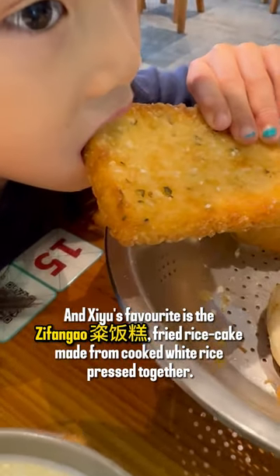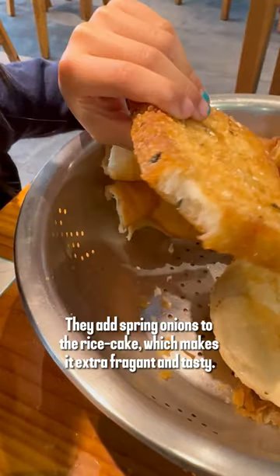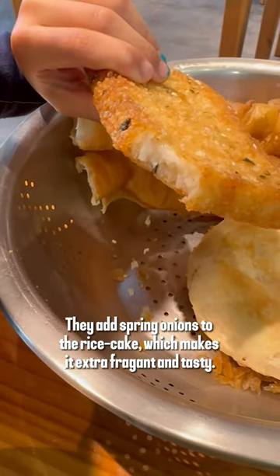Siyu's favorite is the zifanggao, a fried rice cake made from cooked white rice pressed together. They add spring onions to the rice cake, which makes it extra fragrant and tasty.